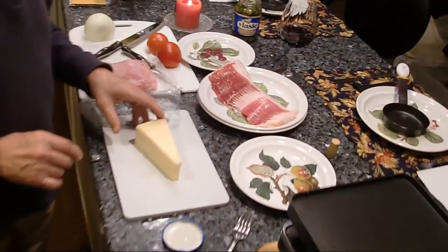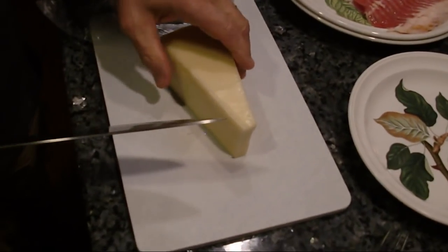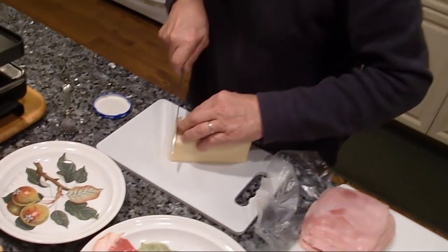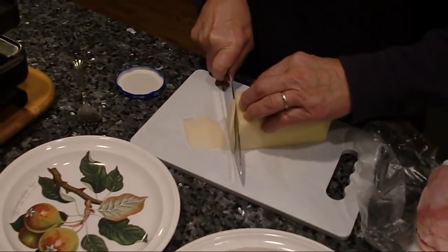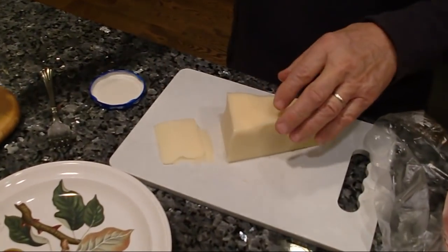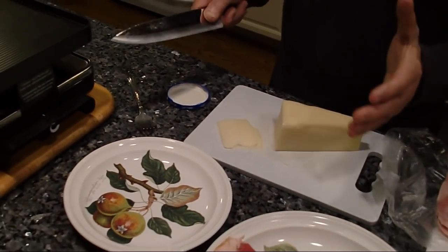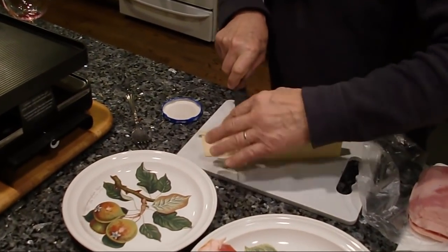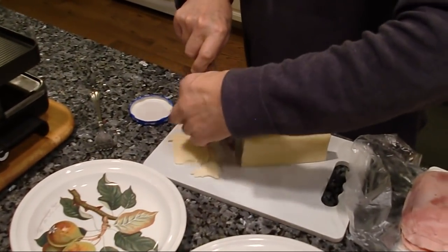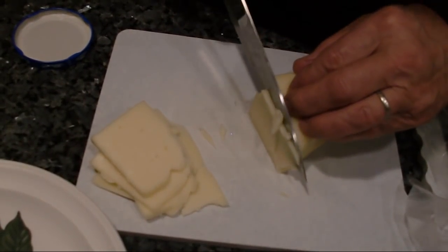Now we can start cutting the fondena cheese. You got to make it really thin — you got to melt it really good. Every time I cook something, I like to whistle all the time.